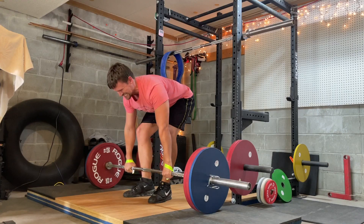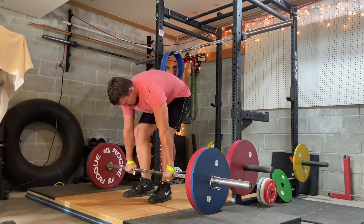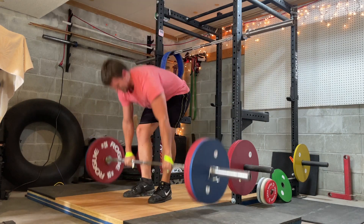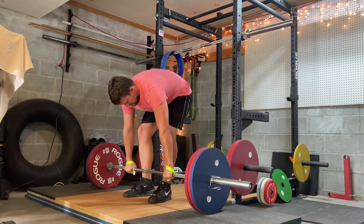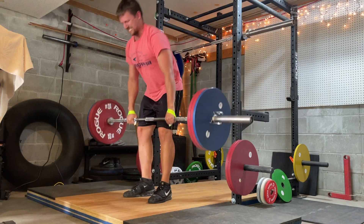Where would you see this in your program? Because there is less quad involvement, this is an excellent lighter or medium pulling day movement. It allows you to get more pulling volume at a lighter weight than your regular deadlift. Doing sets of five on a lighter or medium pulling day works very well. Specifically, you would use this in intermediate or advanced programming — not in novice programming, because as a novice you can still add weight to the deadlift every single time. If your progress has slowed to the intermediate or advanced stage, this can be a beneficial tool.